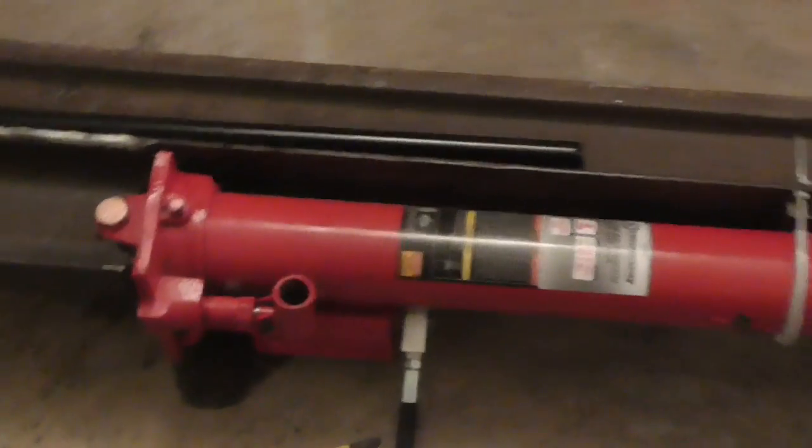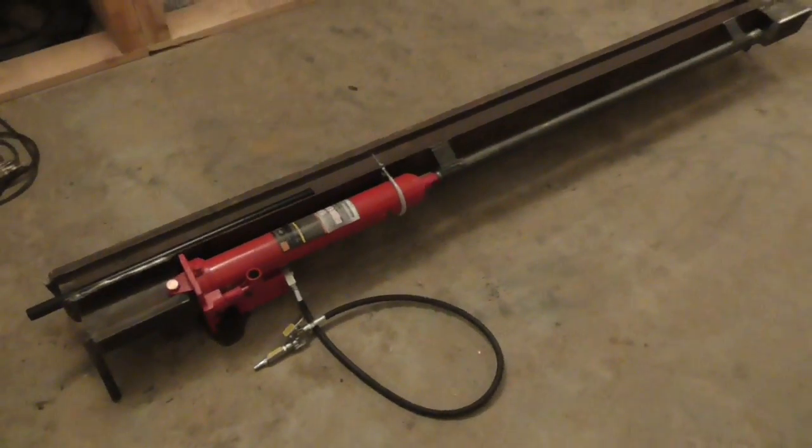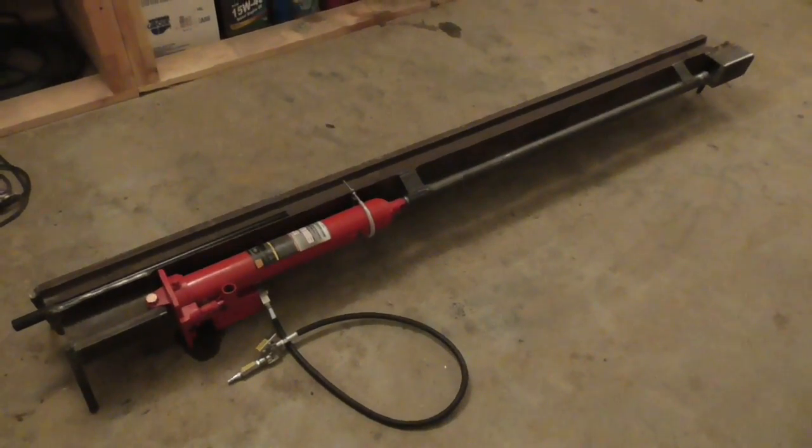At this point the rifling press itself is complete, but in order to try it out I'm going to have to make a clamp to hold a piece of tubing that I can rifle.